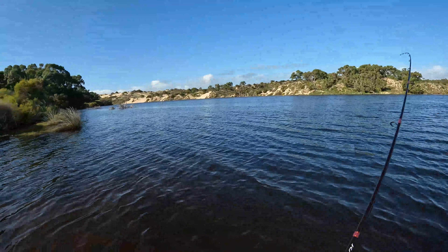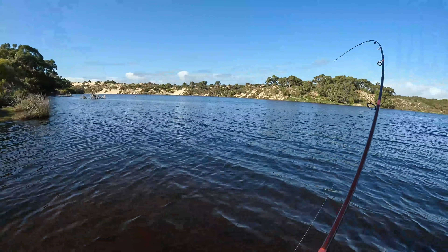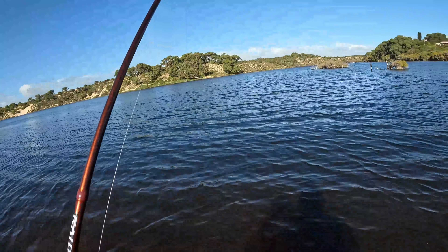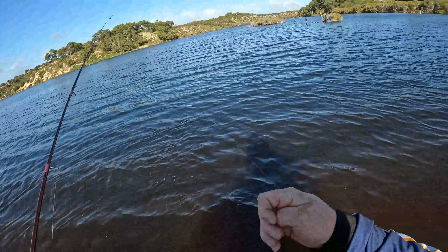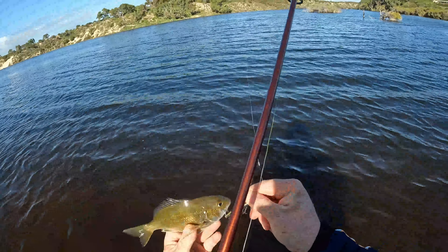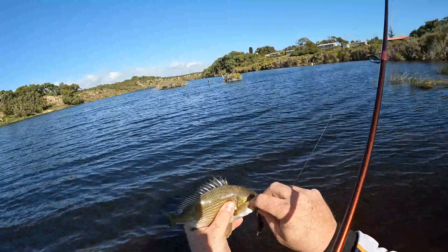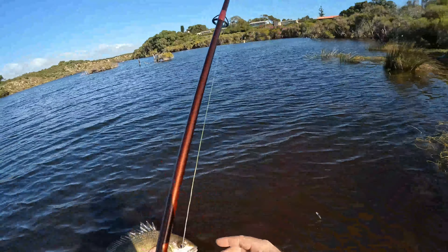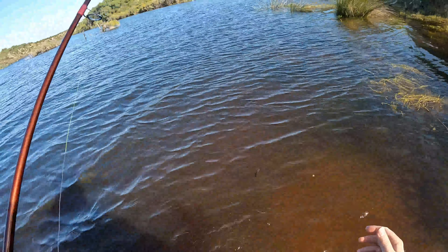There he is — fish on! Little mini bream. Still good fun on the flats, and it's a first for the raider rod. And there's one right there for the double clutch — the double clutch catches fish. We'll get the hooks out of this little fella and get him released. Those hooks are nice and sticky. And there he goes, he's off.